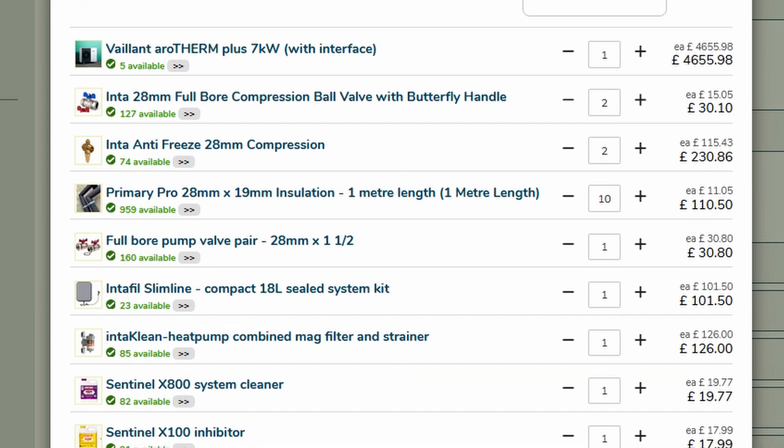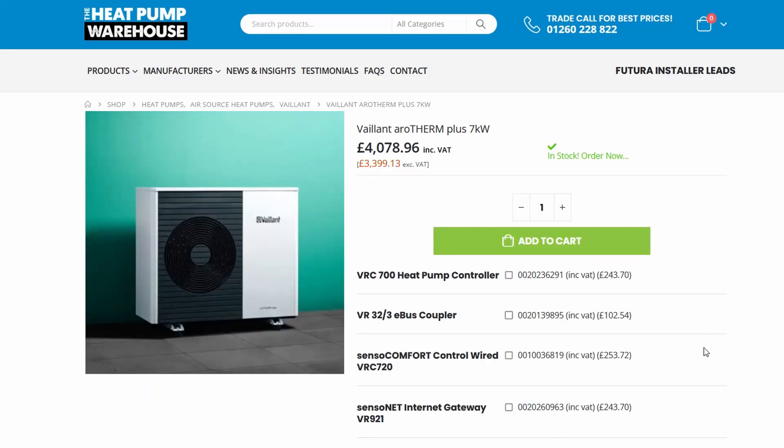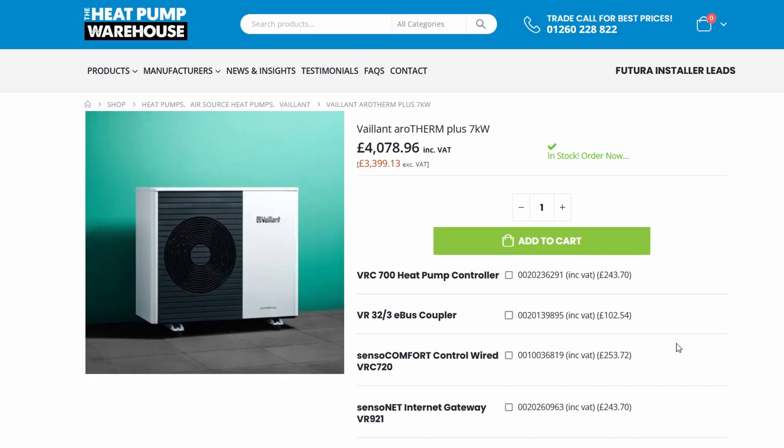It's interesting - Midsummer is saying the heat pump is £4,655 for the seven kilowatt unit. But if I look around a bit more and go to Heat Pump Warehouse, they're saying the VAT free price is £3,399. That's a big difference - it's a huge difference.